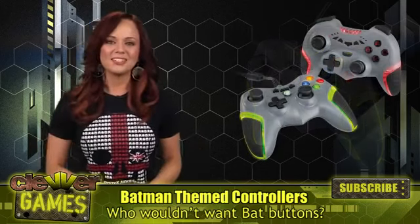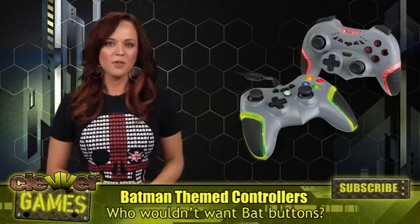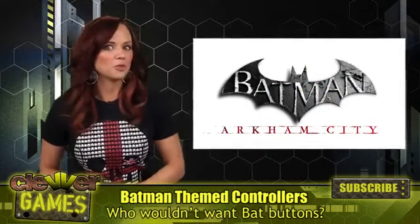The controllers will be snazzed out with 7 different LED colors for those night time gaming sessions, and will be available this fall around the Batman Arkham City release. We hope to get our hands on a few to try them out, so I'll report back if they're super sweet.